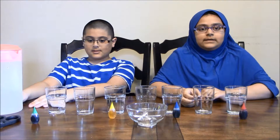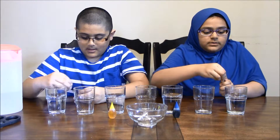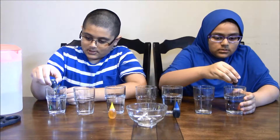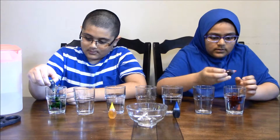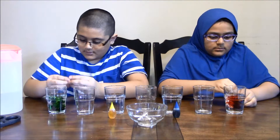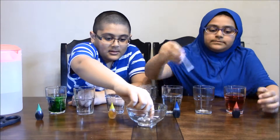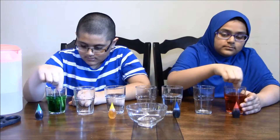Now you'll be adding in your food coloring, and you're going to be doing about four to five drops. And then you're going to mix it as well.